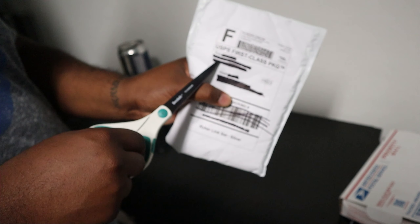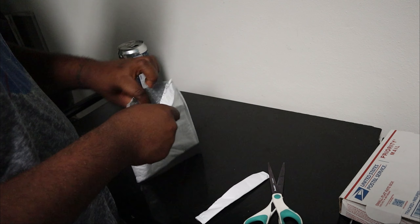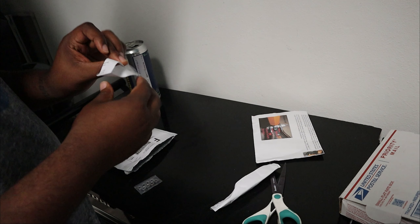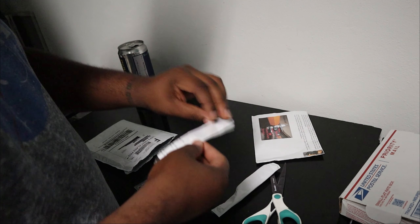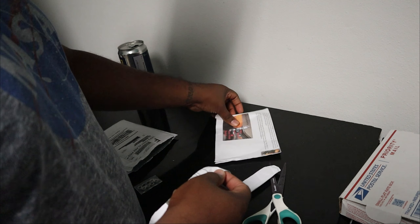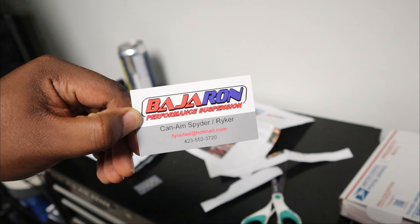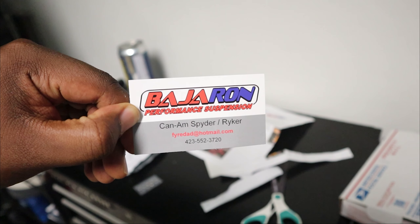You guys have heard it a thousand times right now — this is like the most popular thing on the block. This came from Ron, and you can imagine which Ron I'm talking about: I'm talking about Baja Ron. I've got a pair of the infamous Sway Bar and Lynx. I cut up his instructions getting into it, but I think I'll be fine without those couple of words. I'm excited.